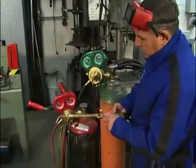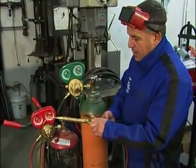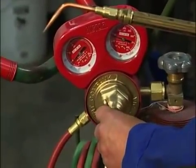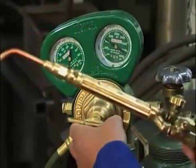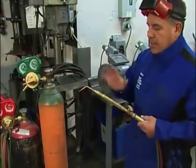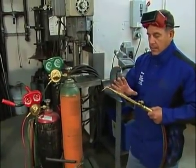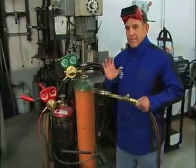We can now adjust our pressures. When adjusting, we want to make sure the valve or gas we're adjusting is cracked open just a little bit, then we adjust our working pressure up. I'm going to adjust this to four to five psi on the acetylene, then close the valve. Now opening the oxygen valve, just cracking it open, and adjusting the oxygen pressure the same — about four to five psi — then close the valve. Those are the pressures recommended for this torch and tip. If you have a different size tip, you may need to adjust slightly, so always follow the manufacturer's recommendations.